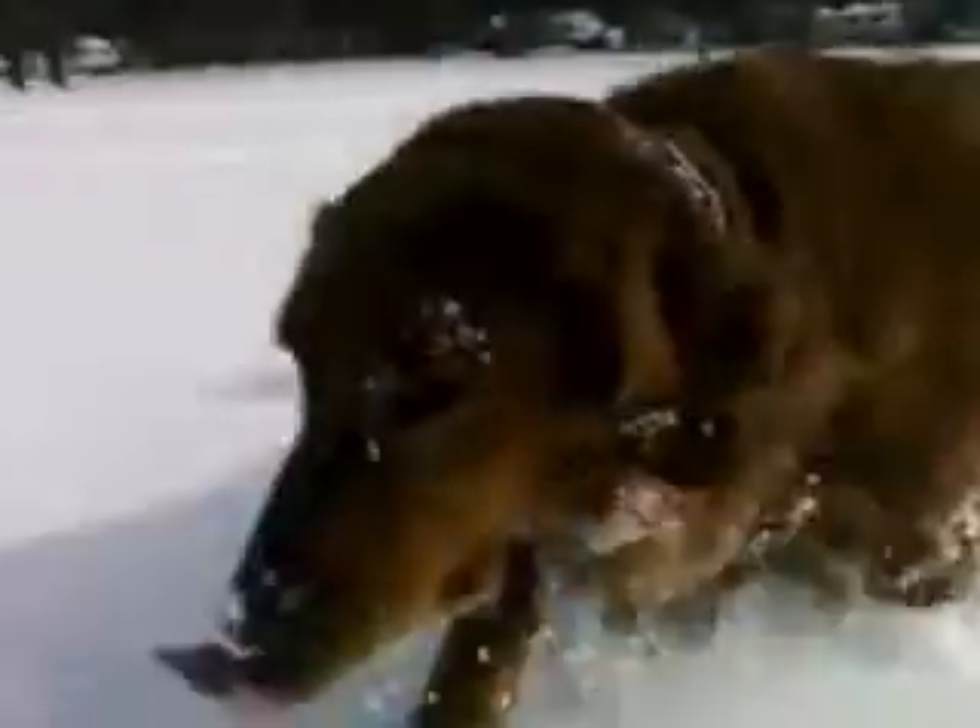Hey guys, it's Teddy's mom from AkronDogStuff.com. I'm using my cell phone, so sorry the clarity on the video isn't so good, but it's the day after the great blizzard of 2010.